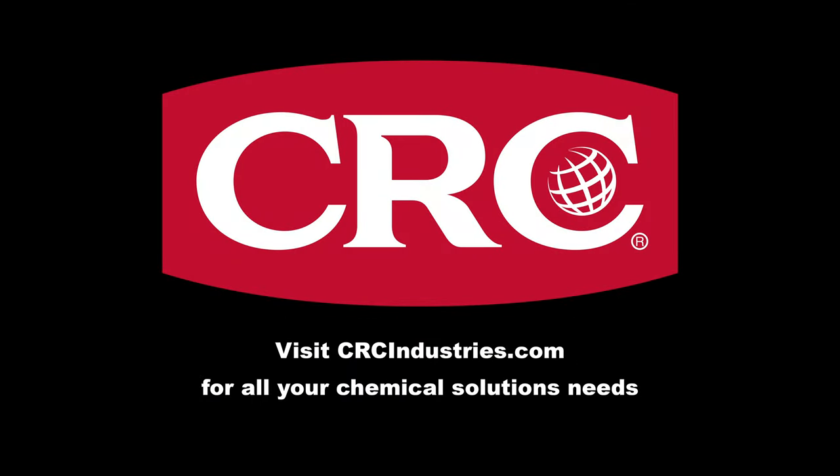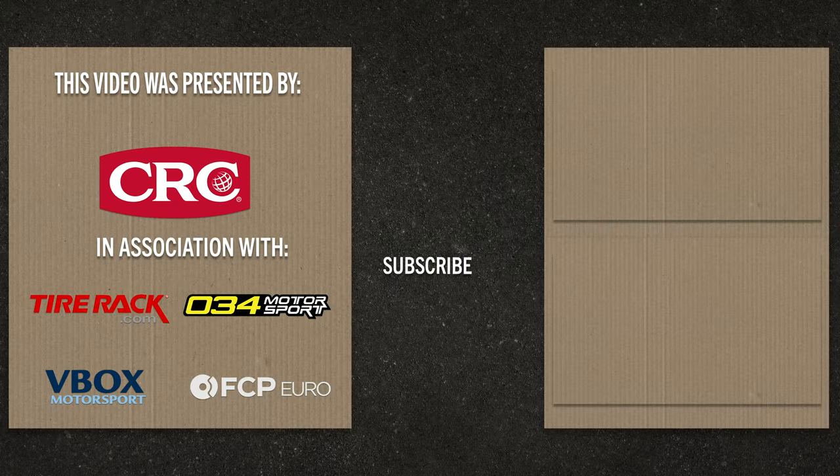Big thanks to Korthoff for letting us use their very nice GT3 car. If you need to learn more about aerodynamics, click the video above. Support brands who support Grassroots Motorsports — get your chemical solutions from CRC Industries. To learn more, visit crcindustries.com. Want to see more content like this? Make sure to hit that subscribe button and like this video. For more information, visit us online at grassrootsmotorsports.com. See you next time.